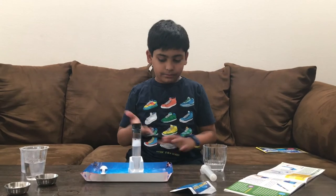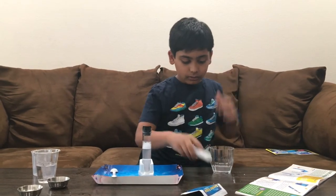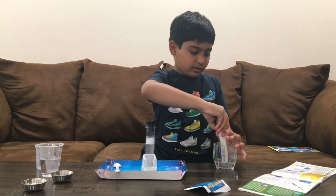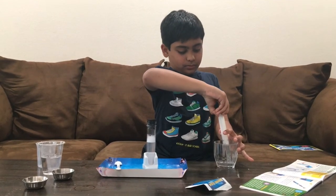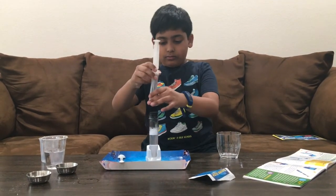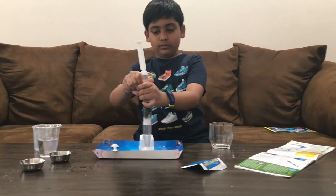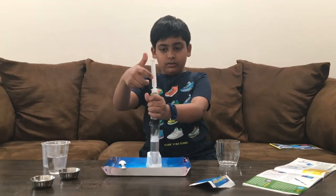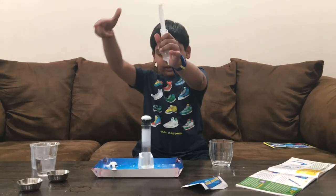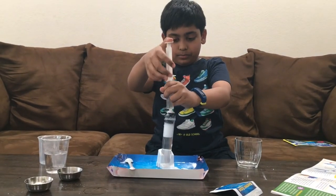Now that it's fully dissolved, this is your acidic solution. We will now take the syringe and dip it into the solution to fill it up. And we're going to fill it up — look at that!